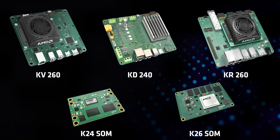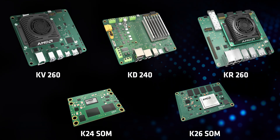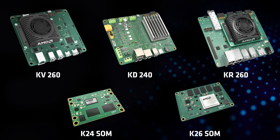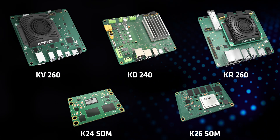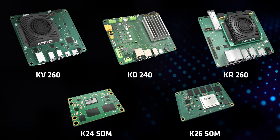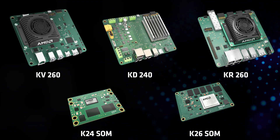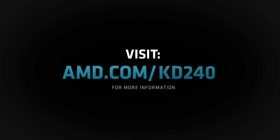AMD offers production SOMs in both commercial and industrial temperature grades for volume deployment. With the KD240 Drive Starter Kit and production CREA K24 SOM, you can quickly move from development to deployment for countless applications, including the motor control applications discussed today. Visit the AMD KD240 Starter Kit page to learn more about the board or to purchase the kit.